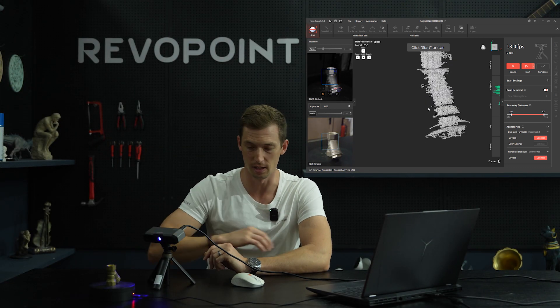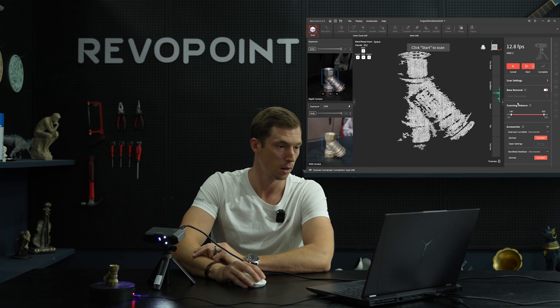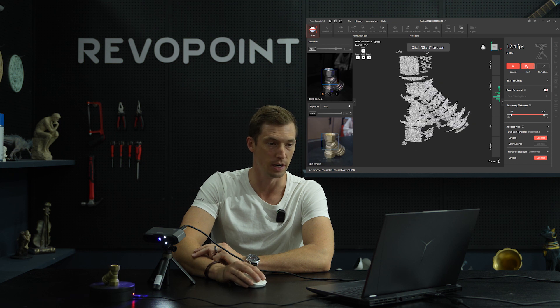Boom — right there, it gets a lot clearer. I'll turn on the LED on Mini and let's scan it.